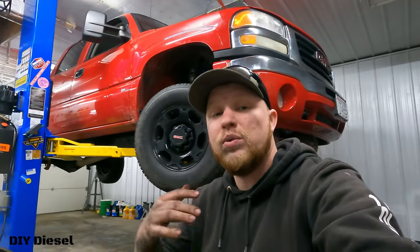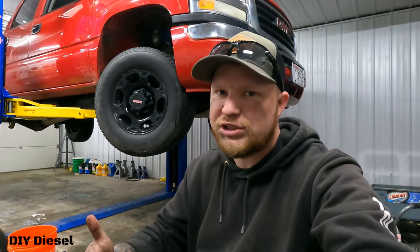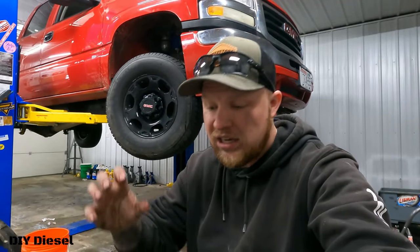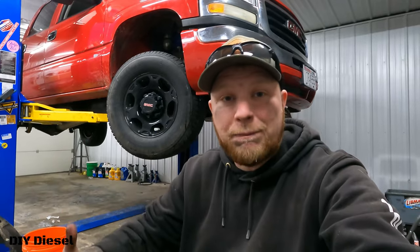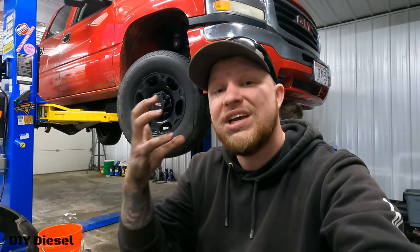This is something we ran into when we did the transmission lines — transmission fluid is really bad for hoses like this. What happened was the transmission fluid got on the hose and caused it to bubble up. It's a chemical reaction — similar to how certain types of Romex wire touching the wrong type of PVC will burn a hole through it. The transmission fluid caused that bubble, which caused a fracture in the hose, which is why it leaked all the way through.